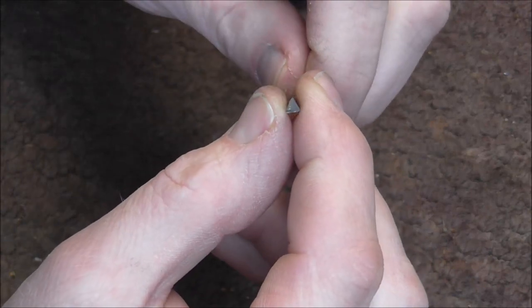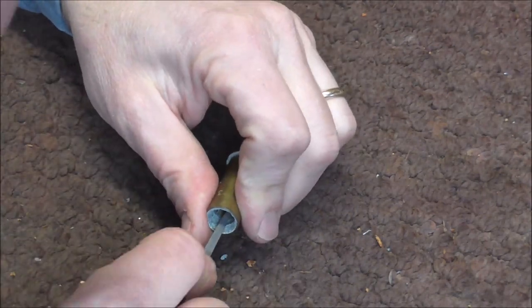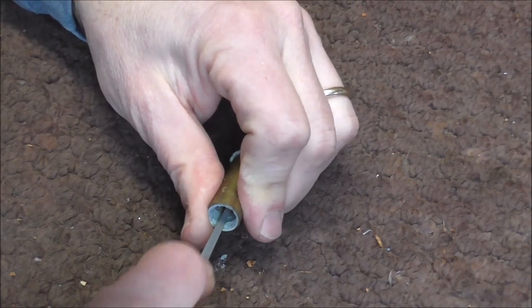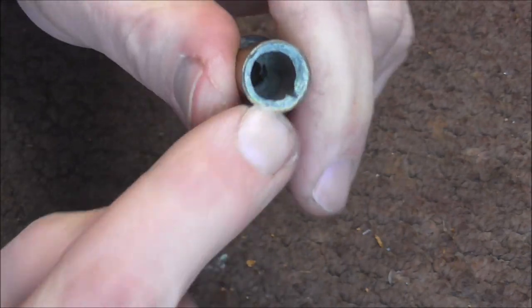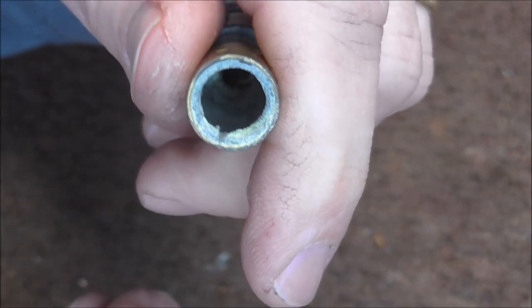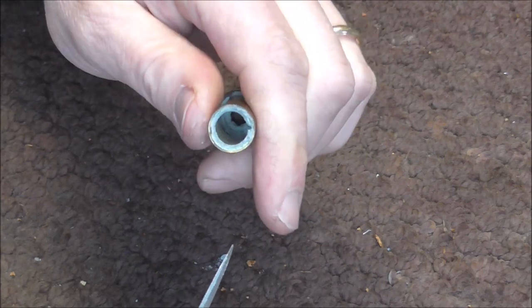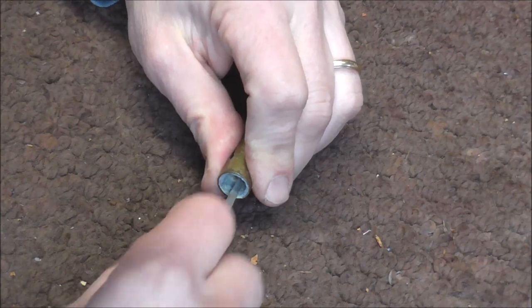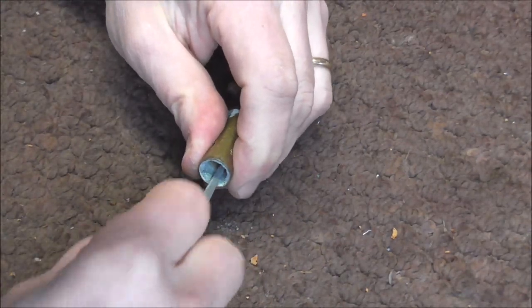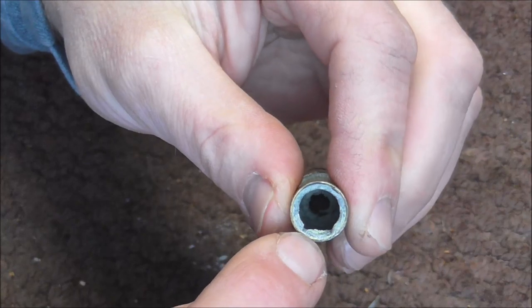I'm going to take the triangular needle file — see, it's shaped like a triangle — and first of all find a spot where there's not that much metal. I'm going to file that down, being very careful not to go too far. I do not want to go into the brass on the valve. I filed that in and it did not take much work. I'm going to file a second spot, looking for another thin spot where there's not a lot of valve stem. Being very careful not to take off any of the metal on the valve, just the metal on the valve stem. Now I have two little notches, and I'm going to see if I can get that middle chunk out of there.